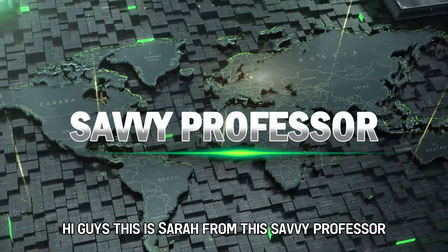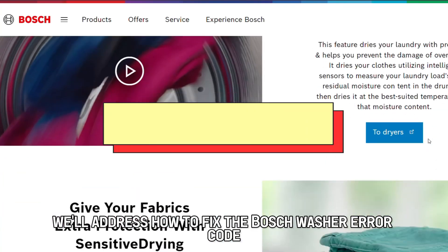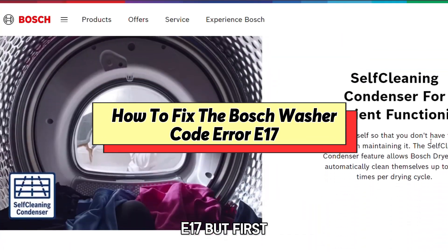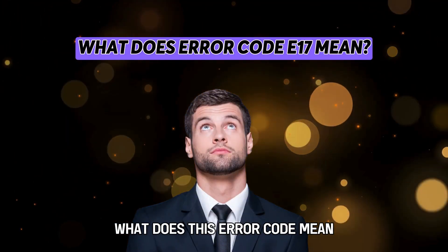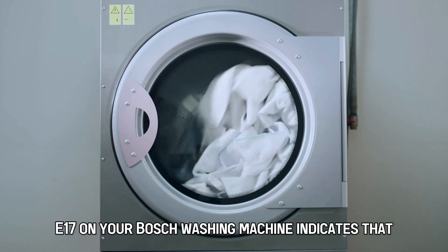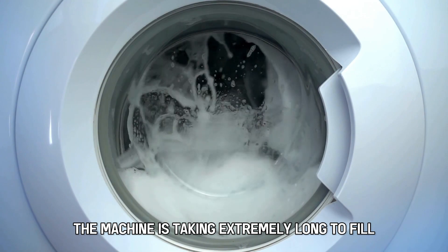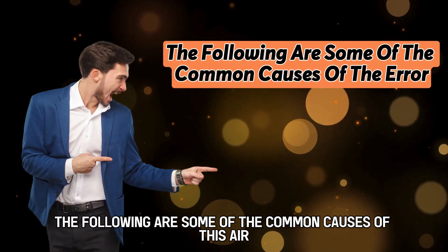Hi guys, this is Sarah from The Savvy Professor, and in today's video, we'll address how to fix the Bosch washer error code E17. But first, what does this error code mean? A pop-up of error code E17 on your Bosch washing machine indicates that the machine is taking extremely long to fill. The following are some of the common causes of this error.